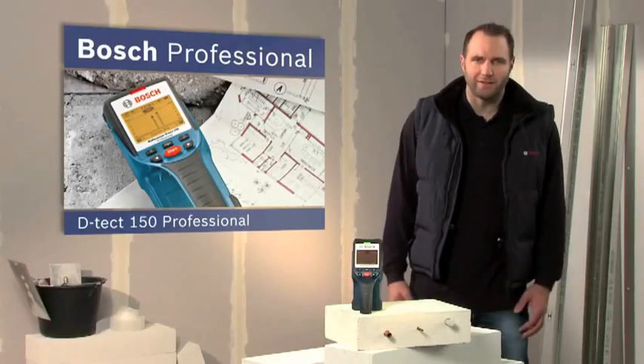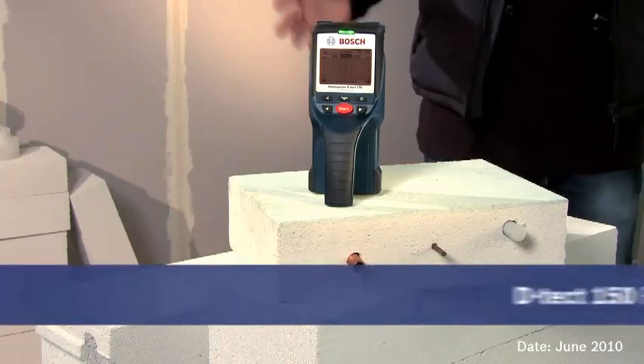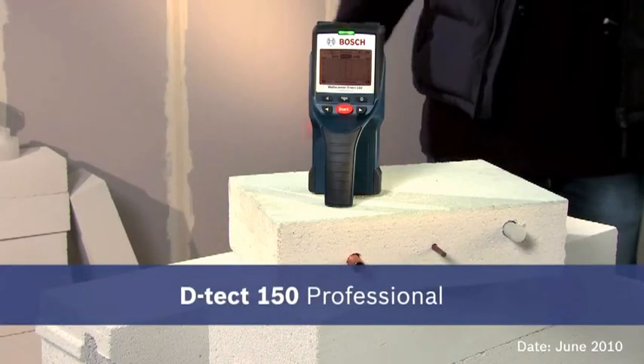The future of detection technology, precision of the highest order — the DTECT 150 Professional.